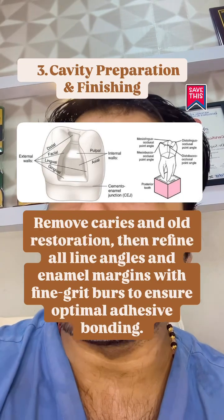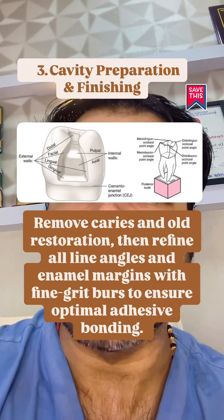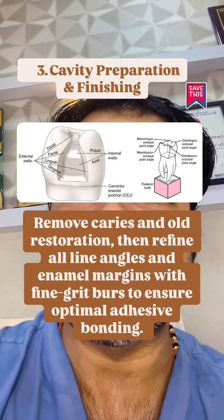Remove caries and old restoration. Then refine all line angles and enamel margins with fine grid burrs to ensure optimal adhesive bonding.